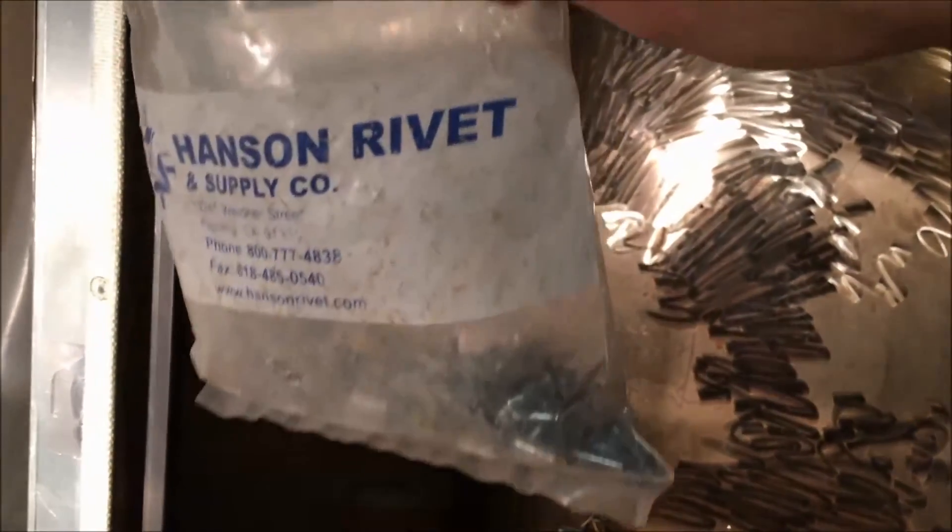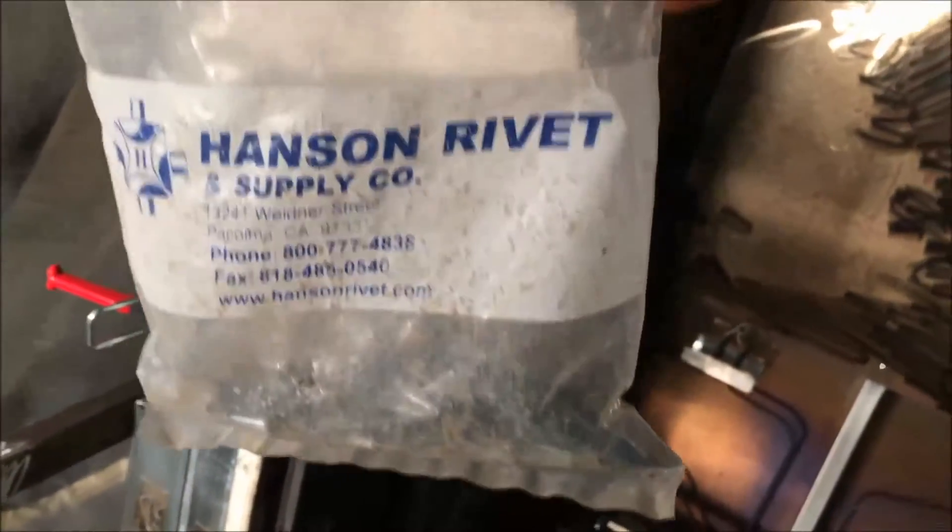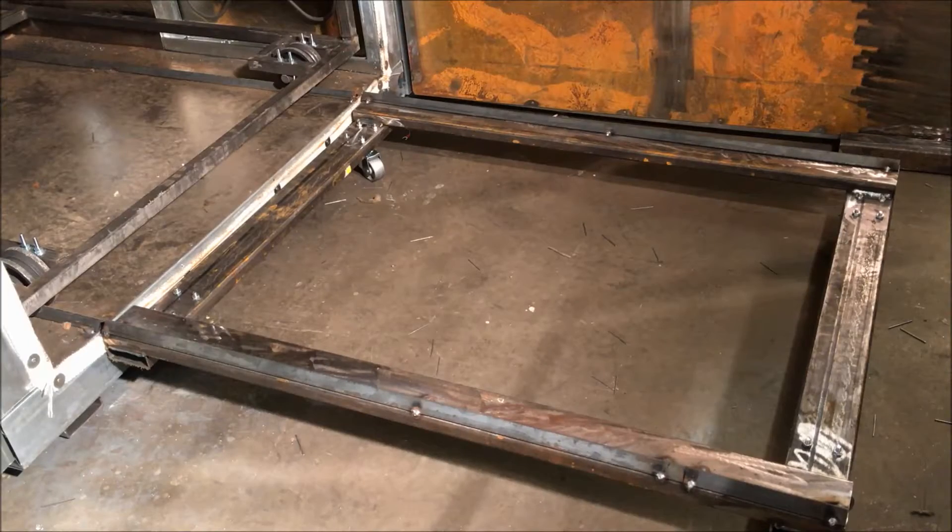This bag of rivets was a thousand rivets when I started the project, and we're down to just the last scraps at the bottom. Here's the sled, as I've decided to call it, set up where it's supposed to be. I'll show you how this cart's going to roll out onto these rails.